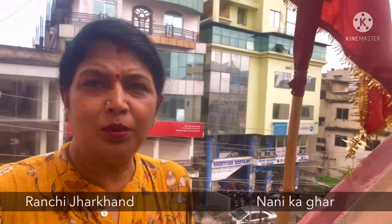Hello, I am Asha Vijayavarge. Asha's Cookbook. I am here now and the weather is very good here.